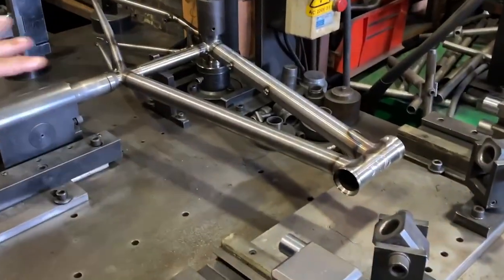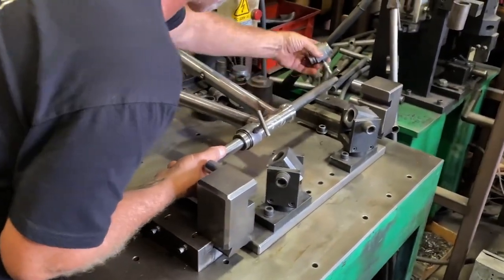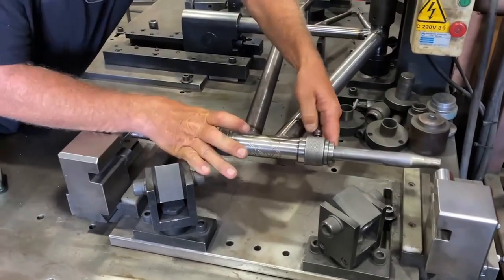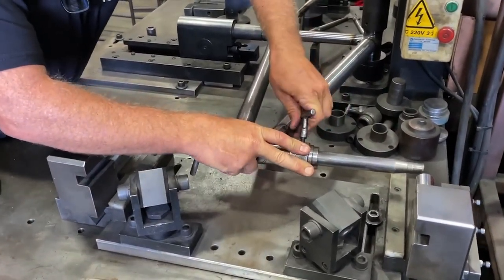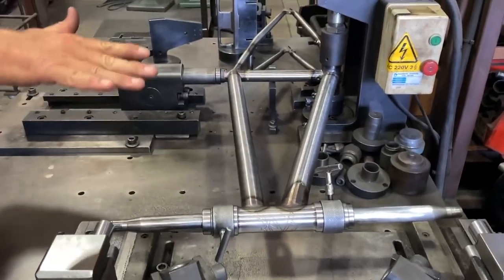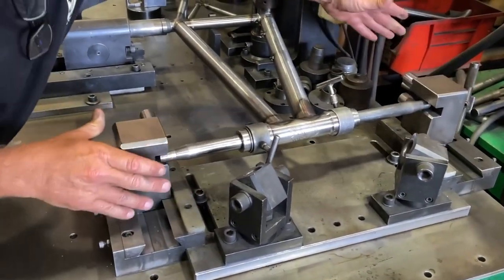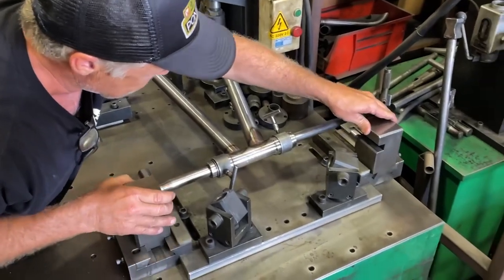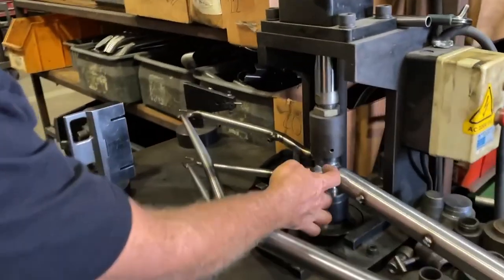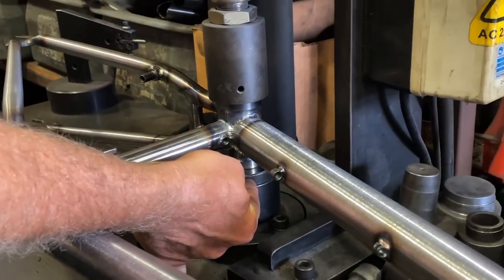So the frame's locked in here. It's perfectly parallel with the table. The first thing we're going to check is that the head tube is in line with the seat tube, so the whole front end is straight. If it weren't straight, these blocks wouldn't slide over the insert here. So we know the front's good. We'll leave that locked in just to keep it even more secure. We've got the right spacer block in here for this style of bottom bracket. So if we had a wider bottom bracket, we'd have a narrower, lower spacer block.